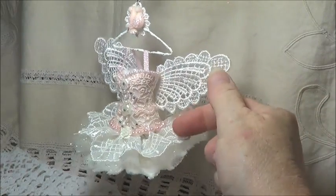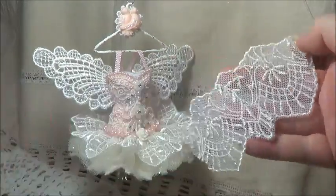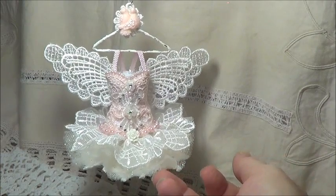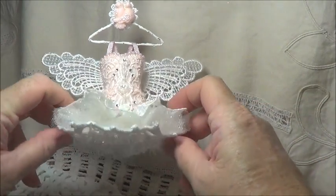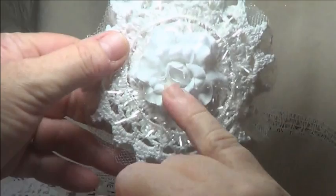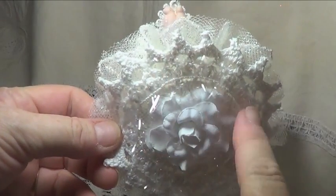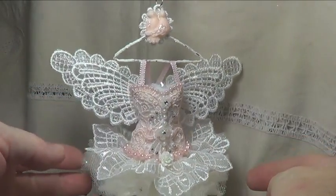I thought, what on earth will I ever do with those? Well, I love them now because they're so tiny, and they're the same type of thing that's in the middle of the doodad flowers as well. For the top of her skirt — her tutu — I've just made it like a gathered flower out of this beautiful lace that Lele sells. This is basically all I have left of that as well, and it's very dainty. Then under that I have a couple of layers of glittered tulle that Kimmy sent me — thank you Kimmy.